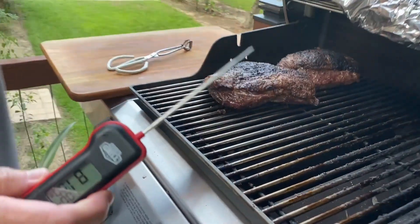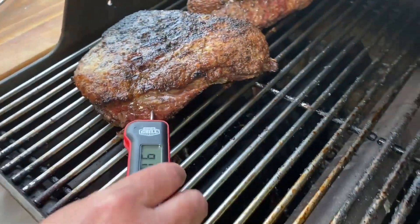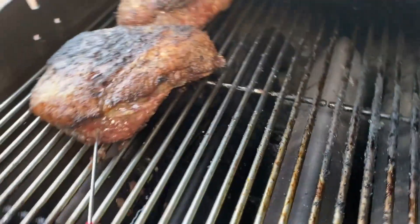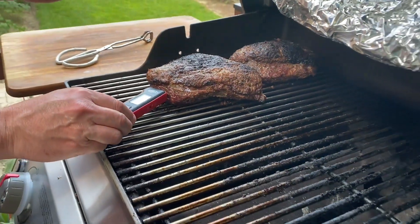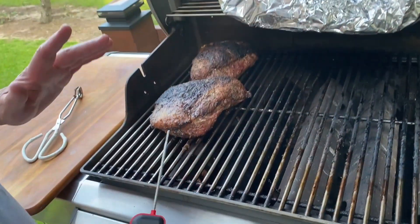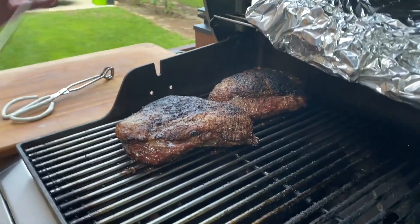I gave a little extra time to get the steak up to about 135 degrees. I'm gonna take a check here — put the thermometer in. 133 right there, that's pretty darn good. I'm gonna go ahead and do it over here — 136, 135. I'm gonna take these off the grill and let them go inside and rest.